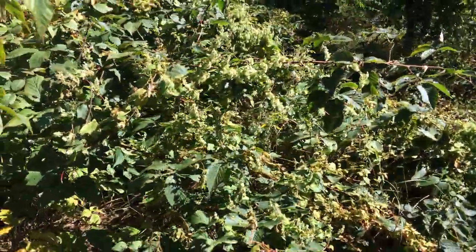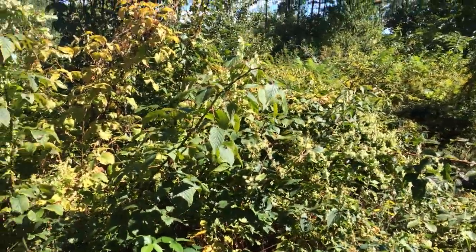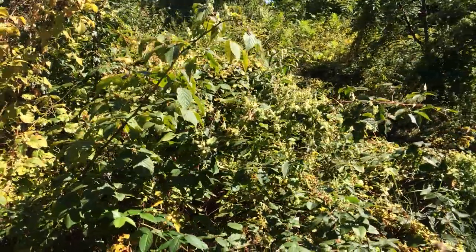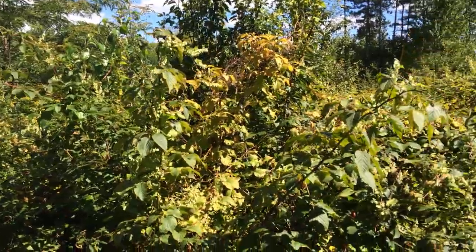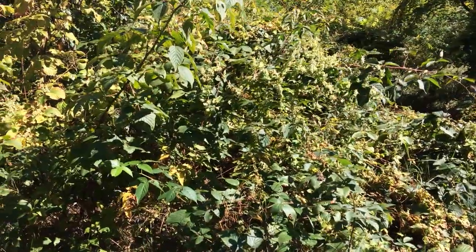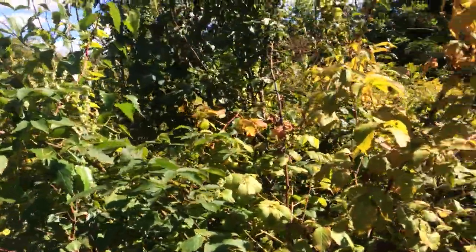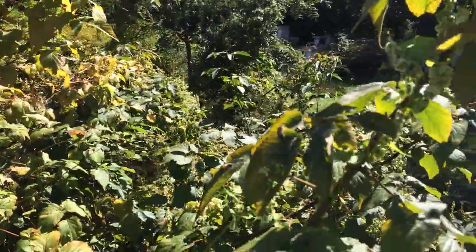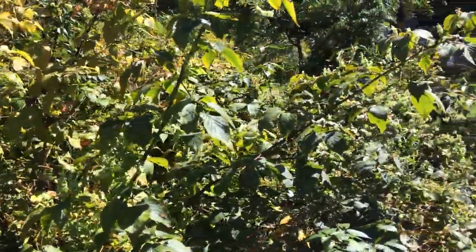Honeydew is absolutely amazing for human consumption but dangerous for bees, because the hard material inside fills the gut of the bee and they cannot release it during the long winter months here in Canada. That's why most bees suffer diarrhea at the end of the season. If you are concerned about honeydew, check if bees are going on tree leaves with no flowers around — that means they are collecting honeydew. It is a very important aspect of overwintering preparation.